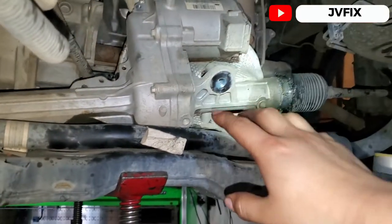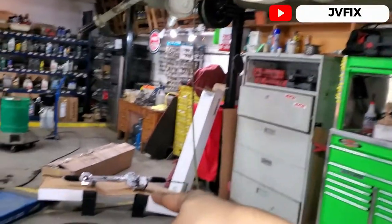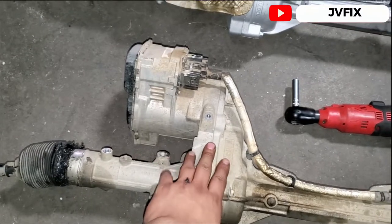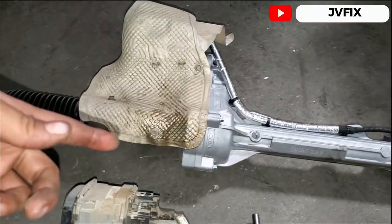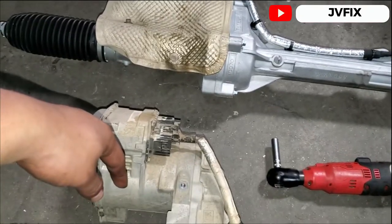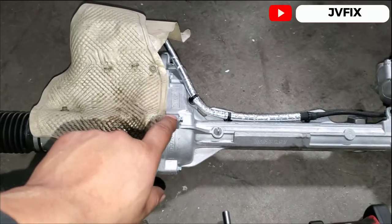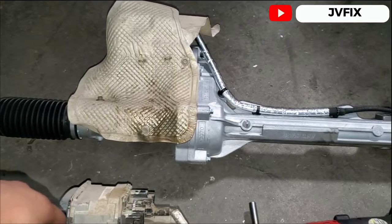Once you remove it, you have to install the replacement. We're going to reprogram it — it's pretty new and doesn't have any software in it, so we're going to transfer the software from the old one to the new one. I already have the old one removed. Pretty much the only thing you have to do is change the heat shield, moving it from the old unit to the new one. It's held by only three bolts — one, two, three — then just put the cover on.